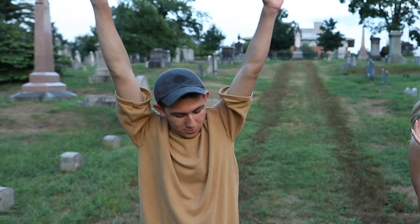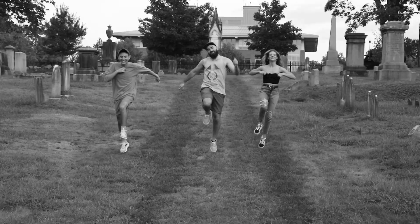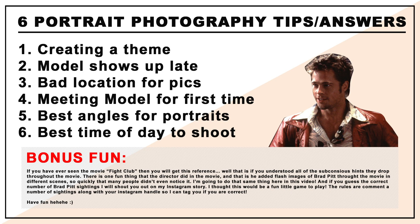Let's do it, let's have fun! All right guys, real quick on our way to the first portrait photography tip, I want to stop and just tell you a little bit about these two people that are in this video behind me.